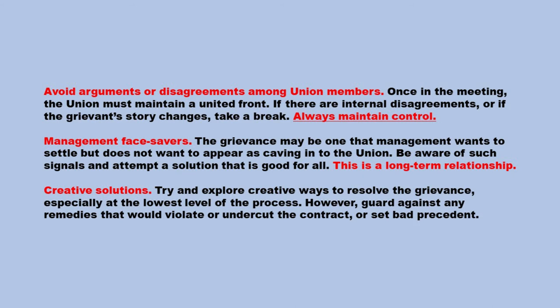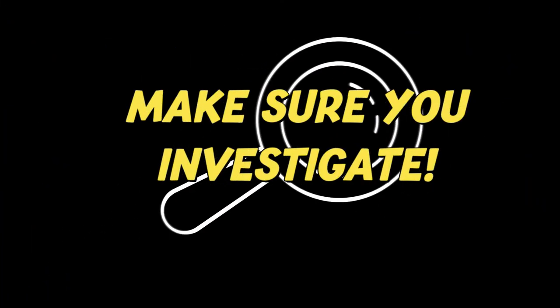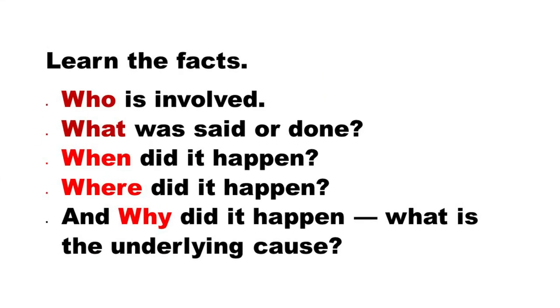Management face savers — the grievance may be one that management wants to settle but does not want to appear as caving into the union. Be aware of such signals and attempt a solution that is good for all. This is a long-term relationship. Creative solutions — try and explore creative ways to resolve the grievance, especially at the lowest level of the process. However, guard against any remedies that would violate or undercut the contract or set bad precedent. Learn the facts using the 5 W's: Who is involved? What was said or done? When did it happen? Where did it happen? And why did it happen — what is the underlying cause?